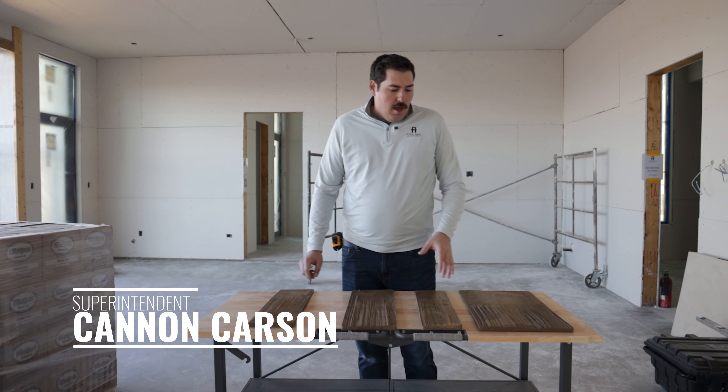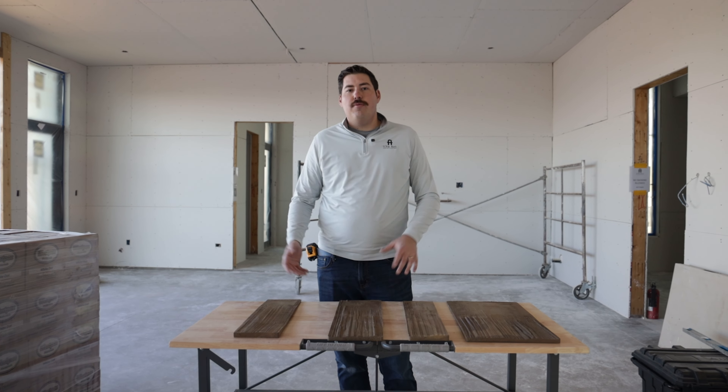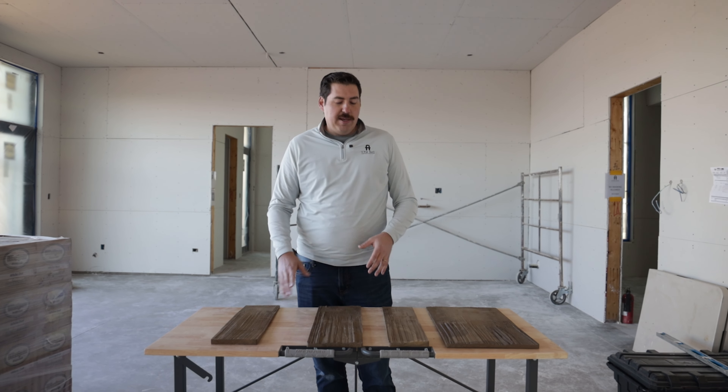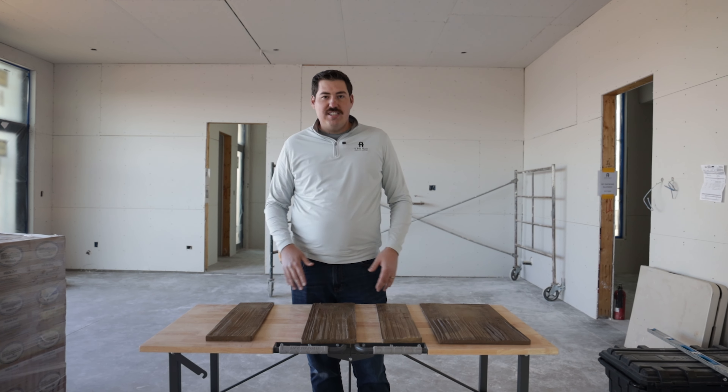Over here at Citrus Point, the homeowner wanted to do a cedar shake. But with cedar shake, what ends up happening is the color changes over time — you get that graying effect, so it doesn't always look the same. And it also has to be replaced after 10 to 15 years.